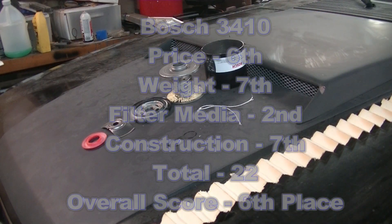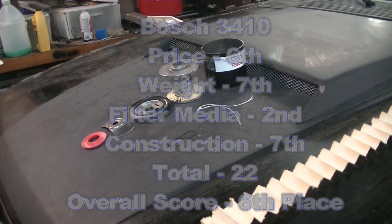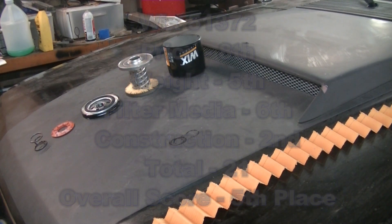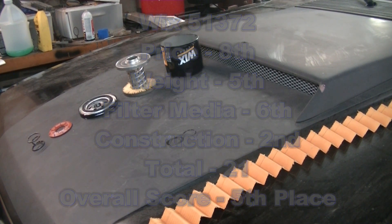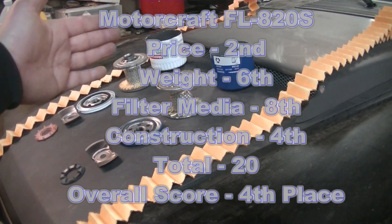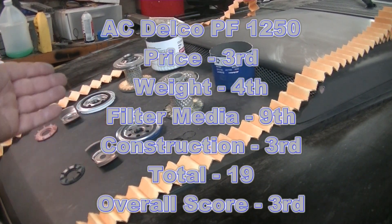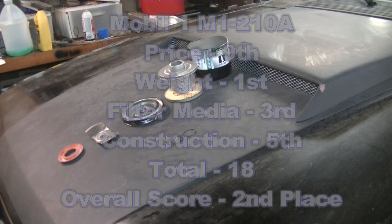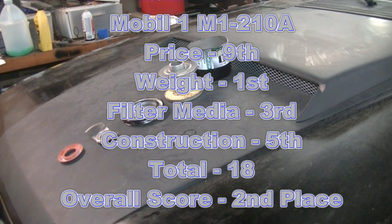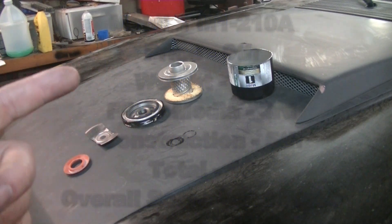Finishing in 6th place is the Bosch 3410 — overall a good filter, with the biggest plus being its second-place finish for total surface area of filter media. Coming in 5th place is the Wix 51372, which placed middle of the pack in most categories but was a little higher priced. In 4th place I have the Motorcraft and 3rd the AC Delco — you really can't go wrong with the OE filters. Quality seems good and both are very similar in just about every aspect. In 2nd place we have the Mobile 1 M1-210A — a really strong, quality filter. It was the heaviest of the 10 and came in 3rd place for total filter media.